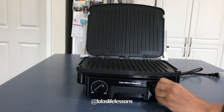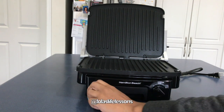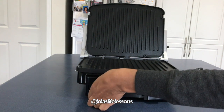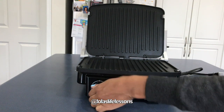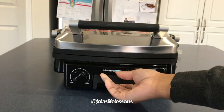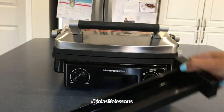This grill has adjustable cooking temperatures, which I love, and the website said it's a hundred square inches. Here we also have a drip tray — my George Foreman grill also had a drip tray.